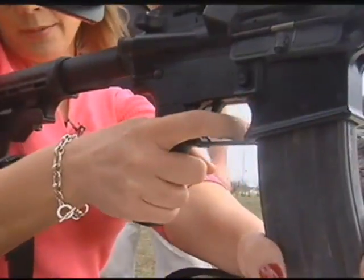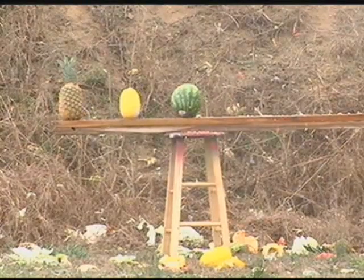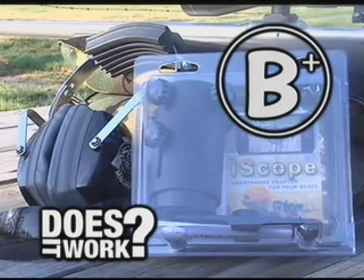The reporter agrees — after all, the iScope holder and the iPhone Video app allowed her to hit the target, and she doesn't shoot at all. She gives the iScope a B+ on this Does It Work test, and still can't believe she hit the target.